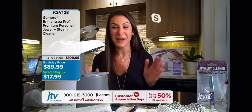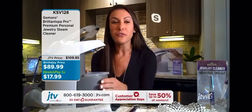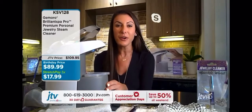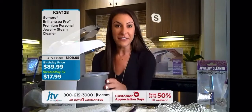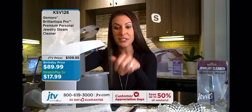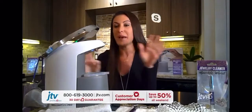Absolutely, and that's a great question. There are so many wonderful things about the Brilliant Spa Pro, but the first is there's really nothing else out there like it. We are the first company to create a personal at-home jewelry steam cleaner that's not only effective but it's safe. When we create these machines, we have the customer in mind. One of my favorite safety pieces on this — once you have the machine on, you fill it up with your cap water with your handy filler cup, you screw the cap on, and once it's powered on you can't get it off until it cools down. You don't have to worry about anything — plug it in, start it, and you're ready to go.